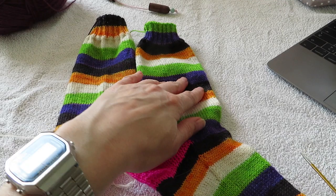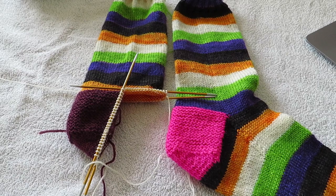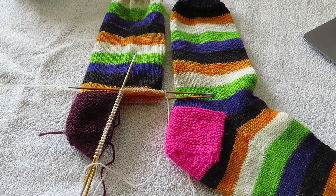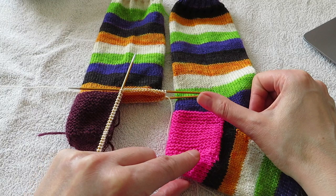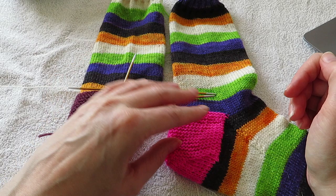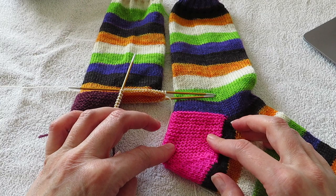So basically, if you have your favorite sock recipe, your favorite sock pattern, you can substitute this heel for the heel in the pattern if you are interested. I find that they fit really well — the garter is a bit more forgiving and has a good stretch but it bounces back really easily. I think garter heels are really nice.